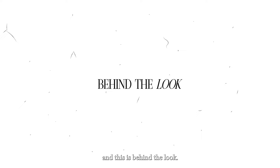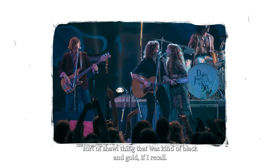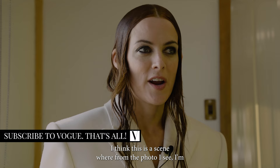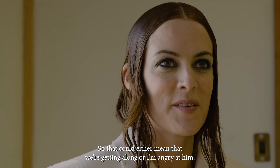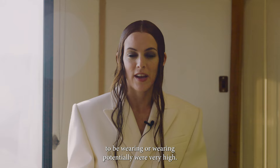The first look — I believe I had some velvet shorts on with a long sort of shawl thing that was kind of black and gold. From the photo I see, I'm singing in Billy's face, so that could either mean we're getting along or I'm angry at him. I think my boots were very high, so that meant I couldn't do much on stage, which was a little stressful.